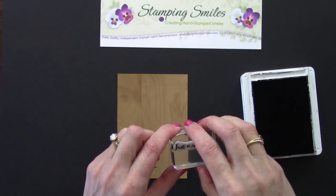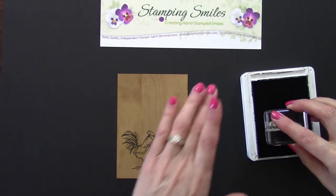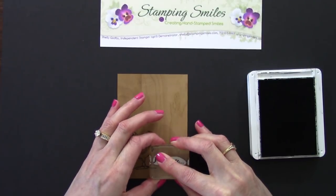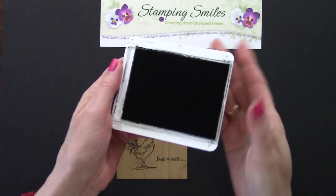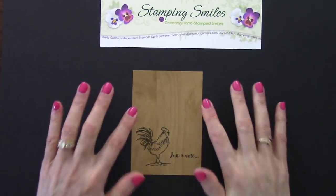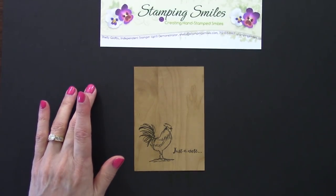And then the greeting — just one of the four from the Home to Roost stamp set. Got this good and inked, come over here. This card is so simple. Beautiful. To close the ink pad, let's do a little push, pull, and click, and a quick swipe because we really don't want to smudge up our designer paper. I'll have a link under the video if you're tired of smudging your handmade cards with ink too.